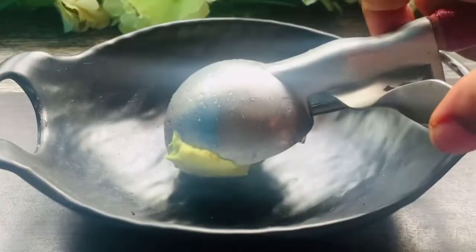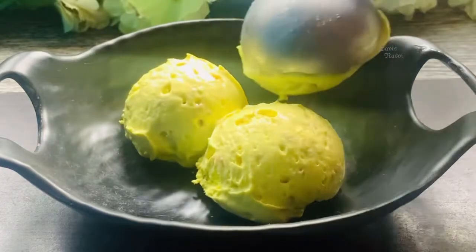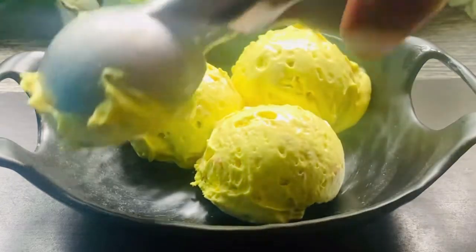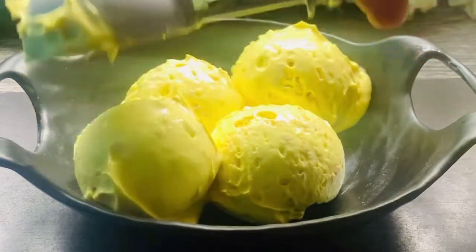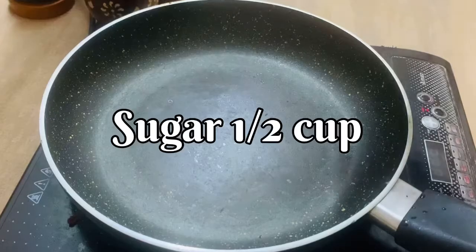Hi friends, welcome to the family. Today is the special butterscotch ice cream. We are ready to start with butterscotch chips.